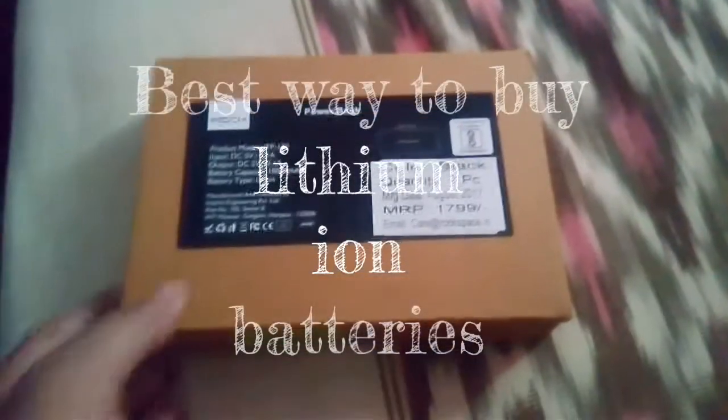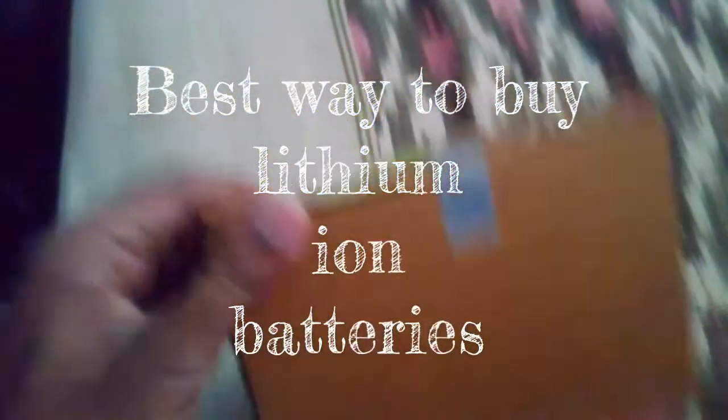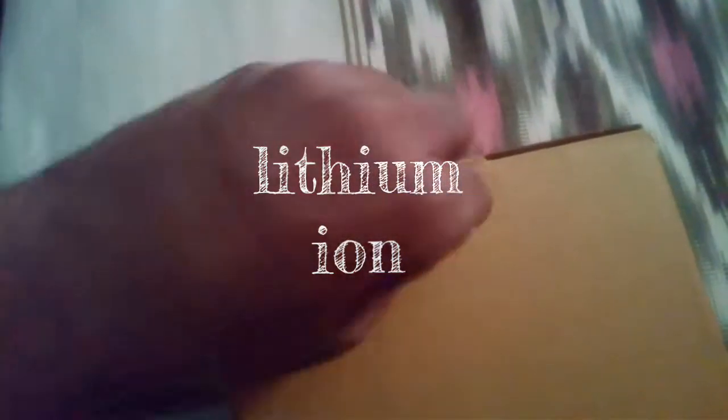Hello everyone, today I'm going to tell you the best way to buy lithium-ion batteries for a very low price. What I did was I bought a power bank — a new one, it's a Rock power bank, it's basic.